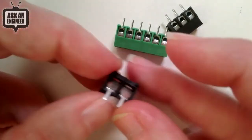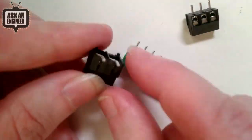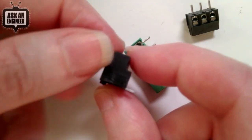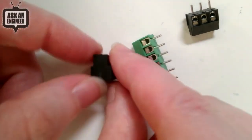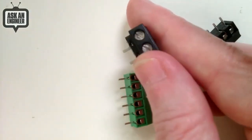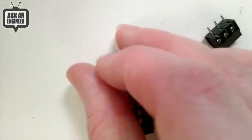So this is a normal terminal block — I'll talk about those in a moment. And this is an SMT terminal block. You can see it's designed to fit flat on a PCB, whereas these go through the PCB. Now that I've shown what this looks like, let's go to the next slide.